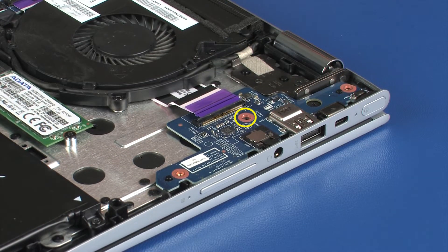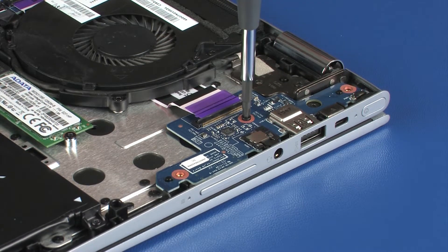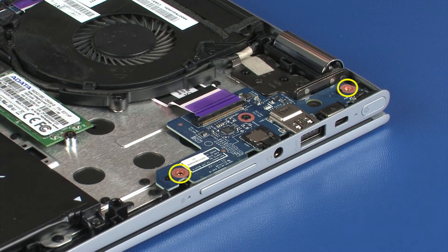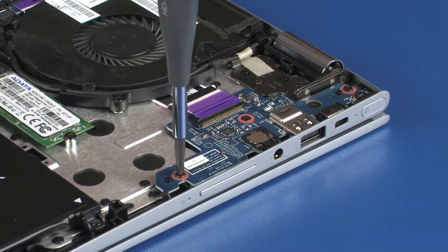Replace the 3 mm P1 Phillips-head screw that secures the USB board to the top cover. Replace the two 4.5 mm P1 Phillips-head screws that secure the USB board to the top cover.